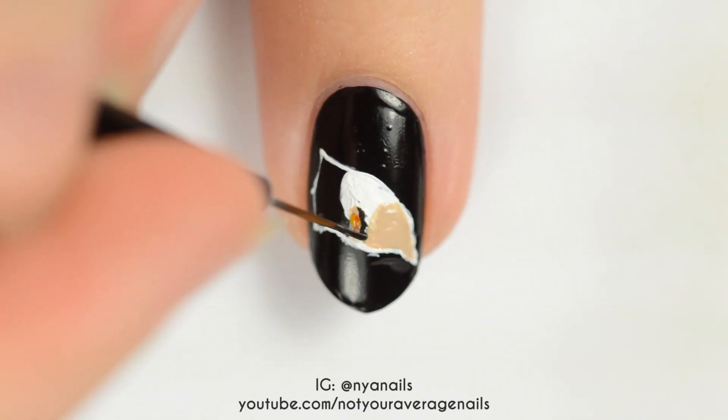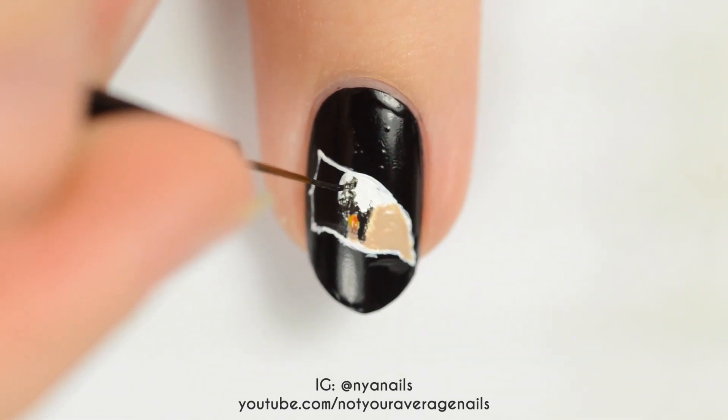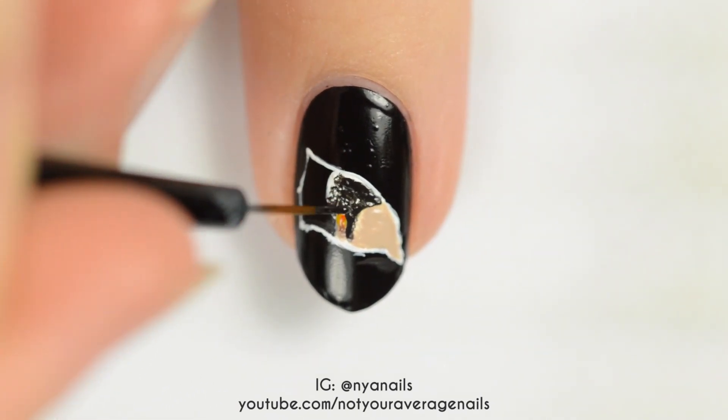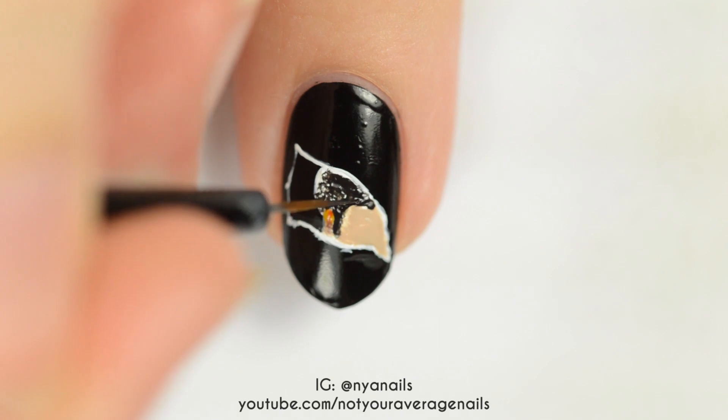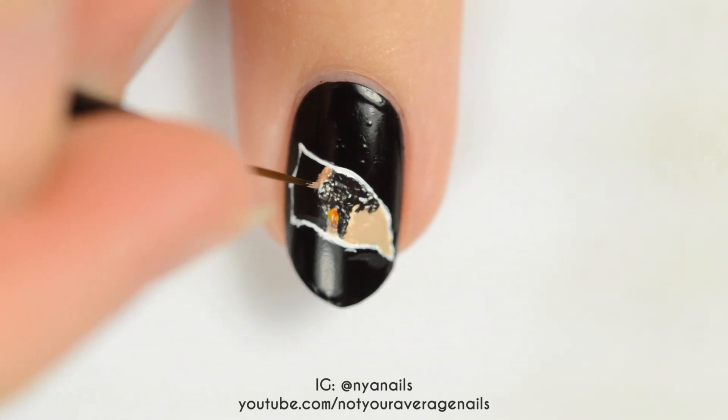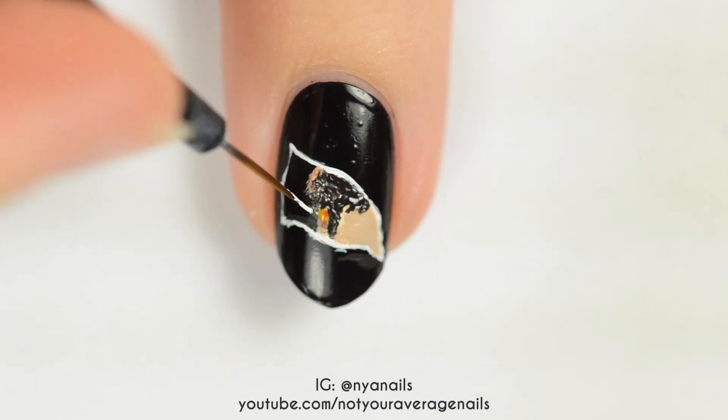Add highlights and shadows to the ear. Use a very dark brown to fill in the hair and then highlight the left edge with a light brown. Add a couple of small white dots for highlights.